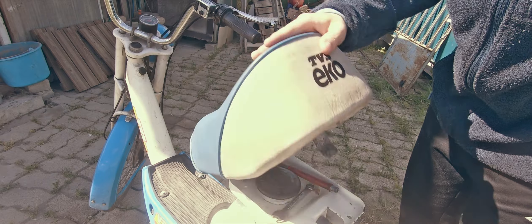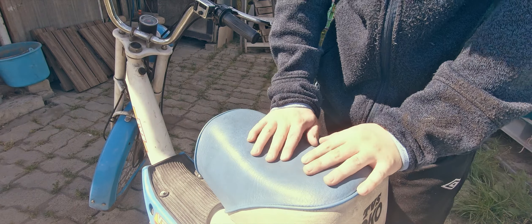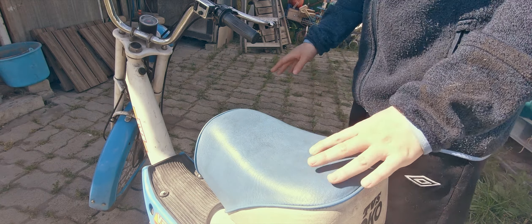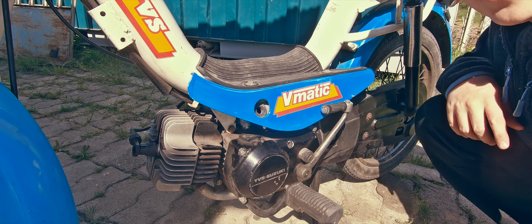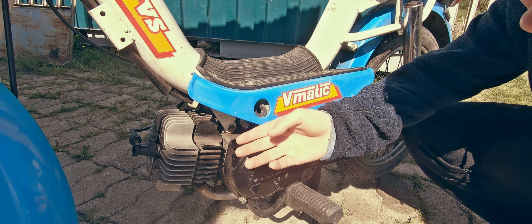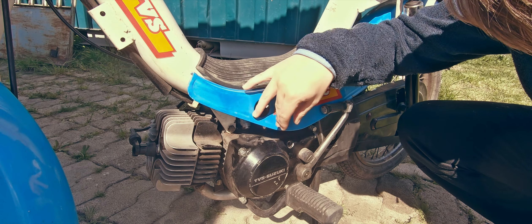You can see it's in beautiful shape — look at this, the leather isn't ripped, all of the stickers are in prime condition, and there's no rust on this entire bike. Now the real reason I bought this bike is because this engine really caught my attention — it's a beautiful cylinder.